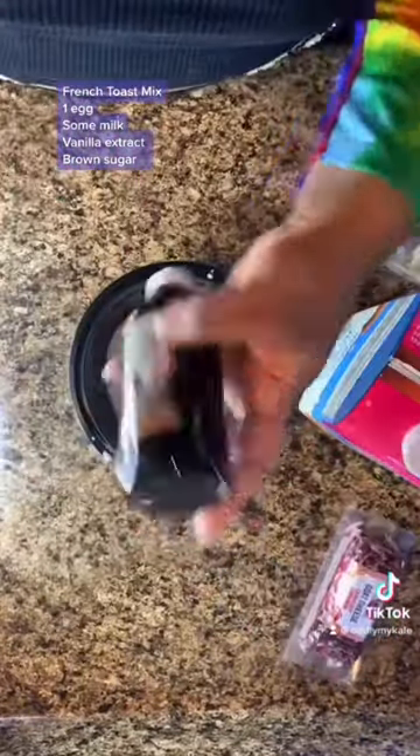But you need your standard French toast mixture — vanilla extract, brown sugar. Y'all know about that from back in the day.